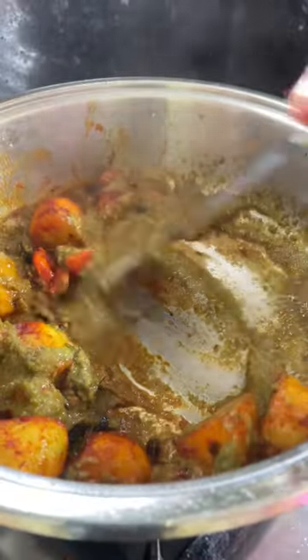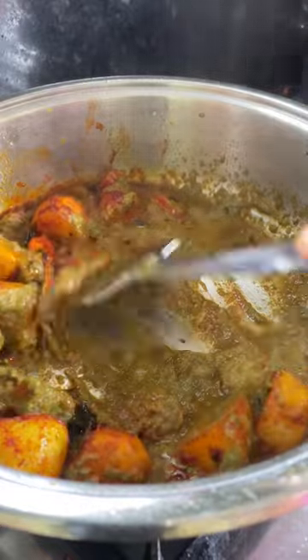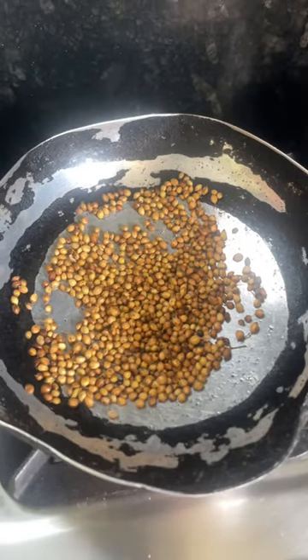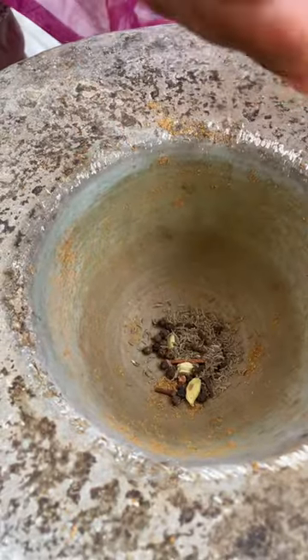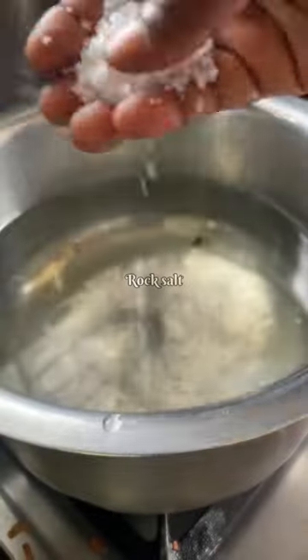Blend the tomatoes smooth, add it into the aloo mixture, and fry until the raw smell is gone. Prepare some coriander powder and garam masala powder and keep them aside.